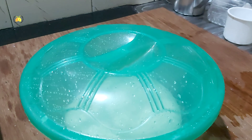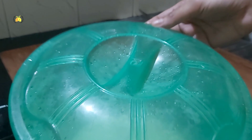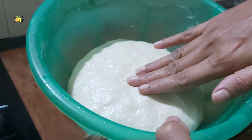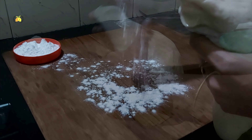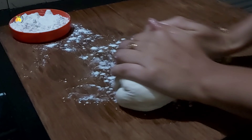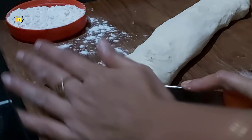I will rest the dough for two minutes. Then put it on the countertop and cut it equally.